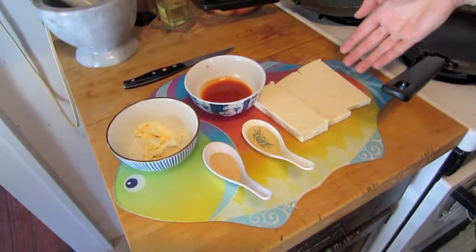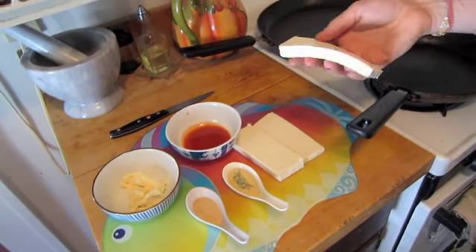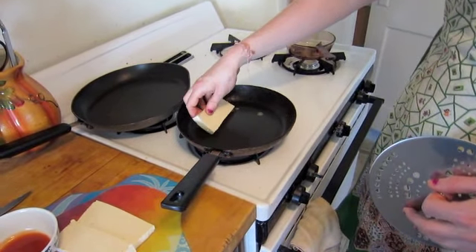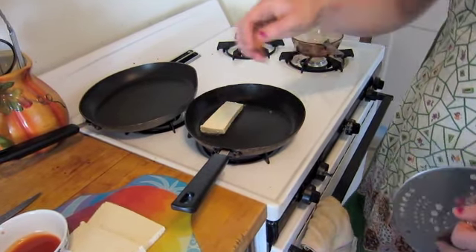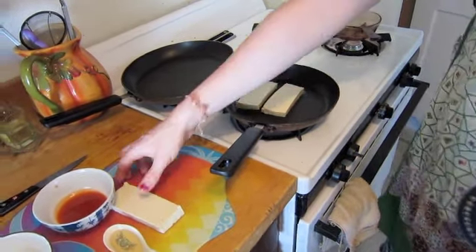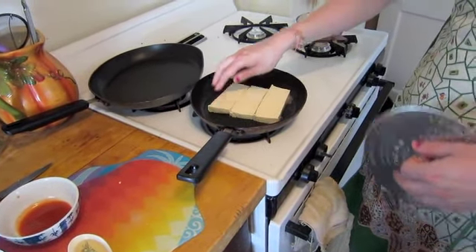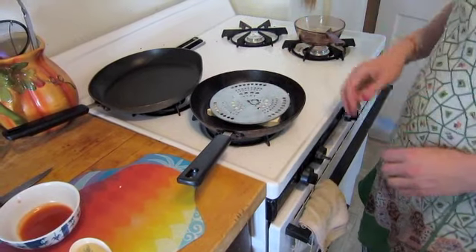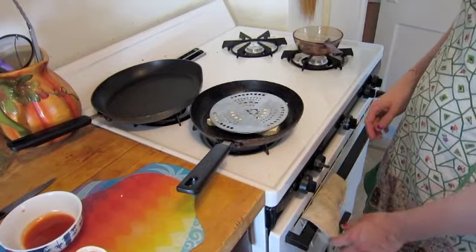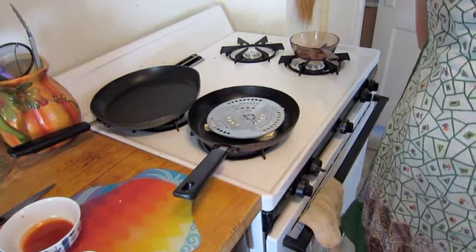This is some extra firm tofu that I've sliced into thick slices. I'm going to place it into this hot pan so that I can sear it. Turn the tofu over after about six to eight minutes when it has become golden brown, and then sear it on the other side.